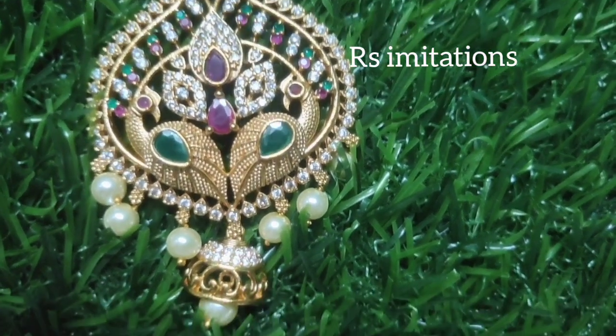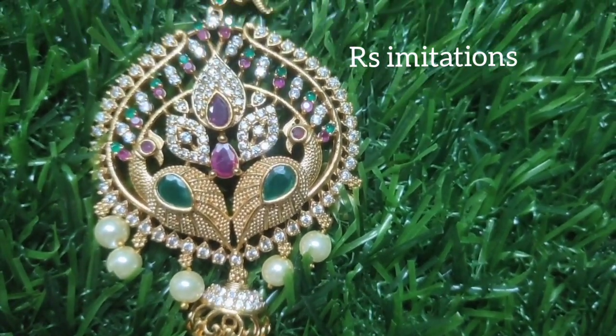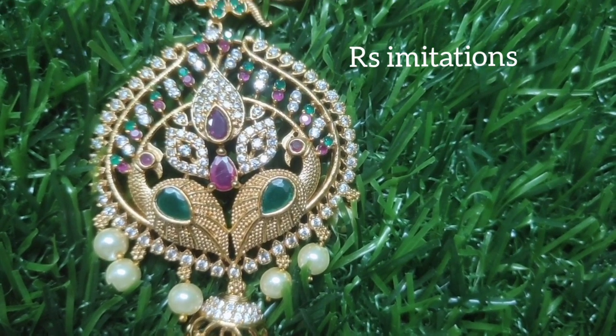Hi, hello, welcome back to my channel. This is Omadaraya Krishna from Marish Simitations, featuring beautiful long hair.